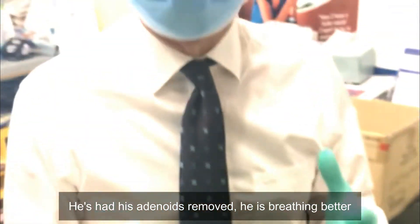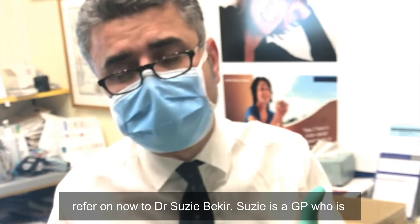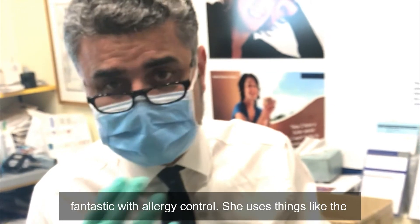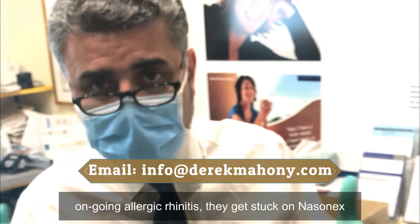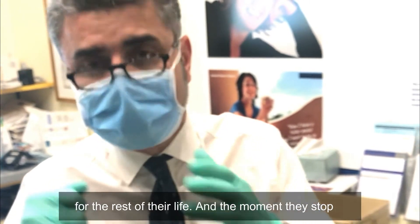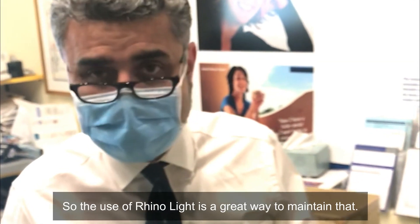He's had his adenoids removed and he's breathing better, but he still has some allergies, so we're going to refer on to Dr. Susie Picard. Susie is a GP who's fantastic with allergy control — she uses things like rhinolight. I'm happy to send more information on that. Other kids I've had with ongoing allergic rhinitis get stuck on Nasonex for the rest of their life, and the moment they stop Nasonex they're back to the same problem. So the use of rhinolight is a great way to maintain that.